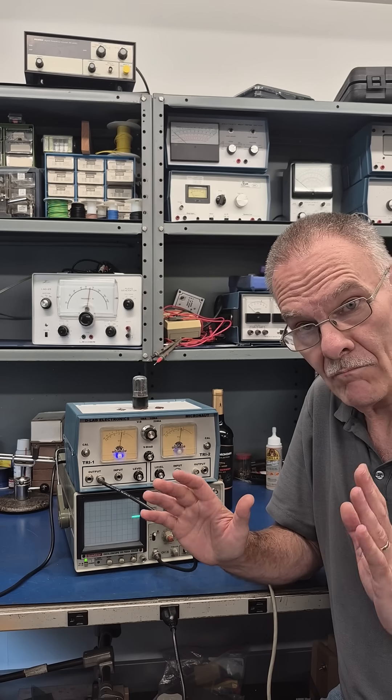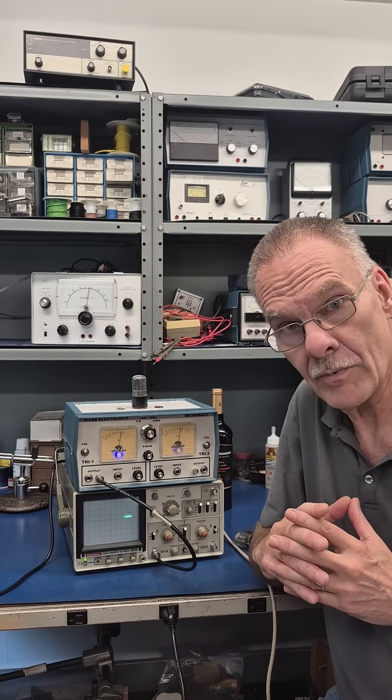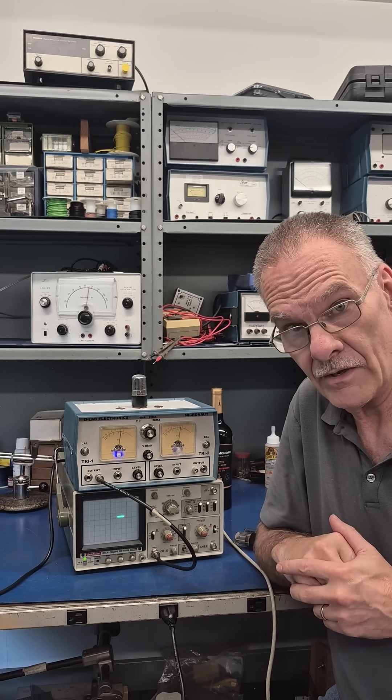The new model is going to be much more user-friendly. You will not need an oscilloscope to operate it. I'm going to offer two of these a year.